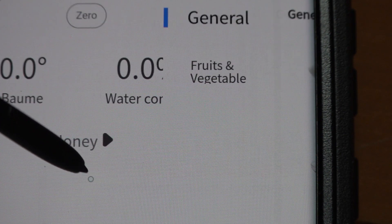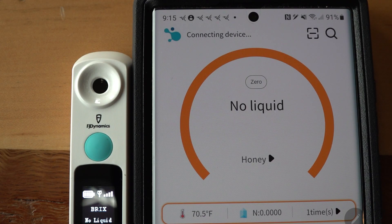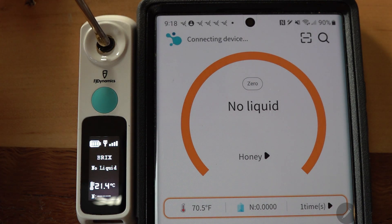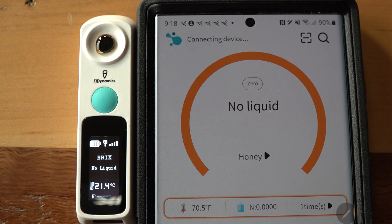I click on honey in the app because that's what I want to know — the percentage of water content in honey. Here's the thing: it shows up as 'honey' on your phone, but it does not show up as 'honey' on the sensor itself, which would be super helpful. I'm putting honey on the device now — we'll talk about where that honey came from shortly. But look at my phone: it says 'connecting device.' This was a frequent problem — it continually disconnects from the refractometer.